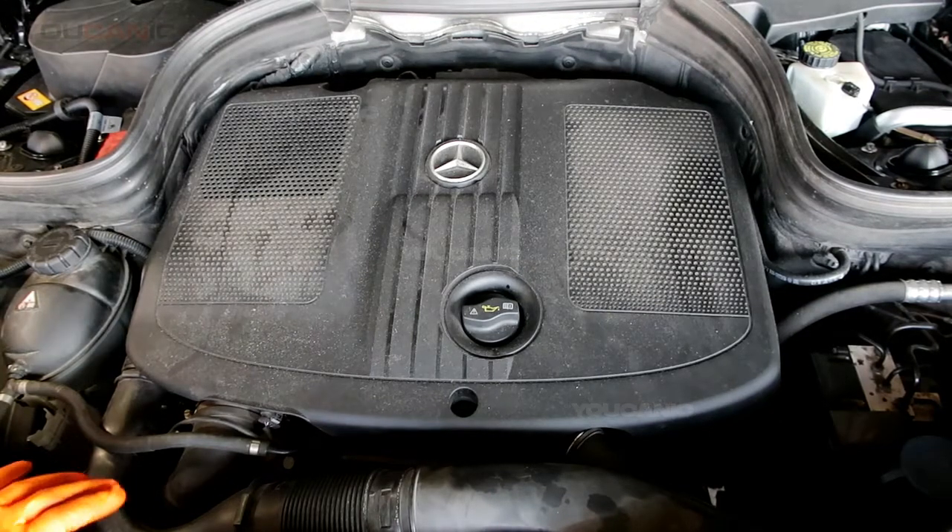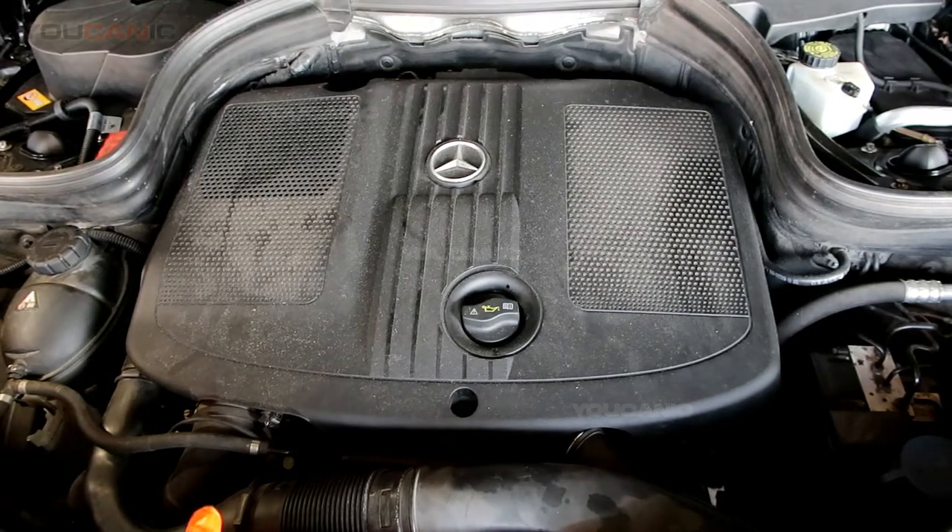Welcome to the mechanic. Today we're going to go over the procedures for replacing the air filter. So we want to go ahead and replace the air filter.